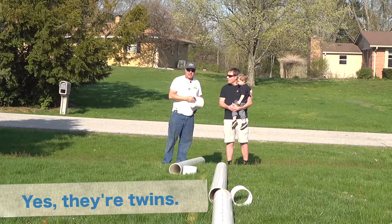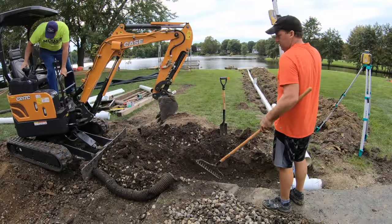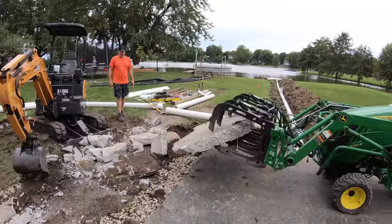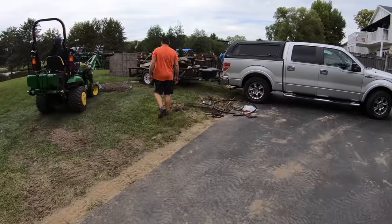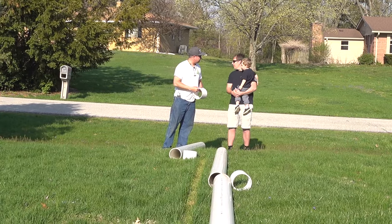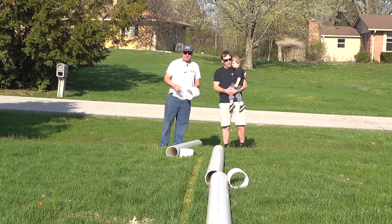We did a project at Dave's house with pipe that was big like this, and his was right next to a lake. You might remember that. We moved some big hunks of concrete and piled them on his trailer so high you could hardly see the trailer. Do you have any concrete for us to pile? Not here, no. Well, then let's don't do that.